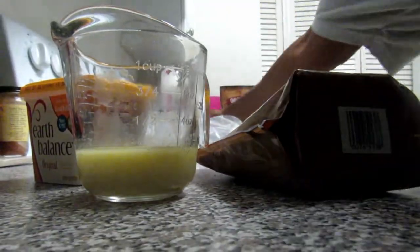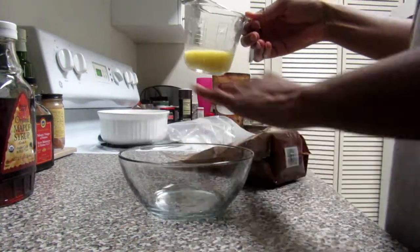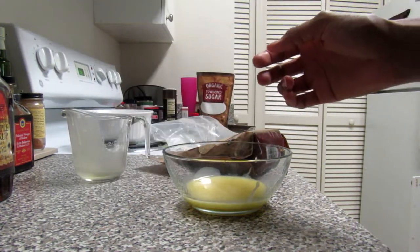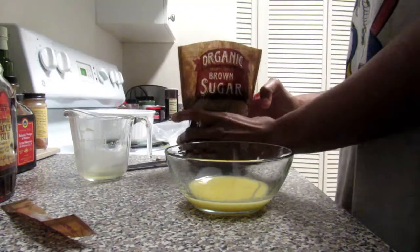Now we're going to make the buttery goodness that makes monkey bread oh so tasty. These ingredients will be listed below, but we're going to mix that up and then pour it on top of the biscuit pieces.